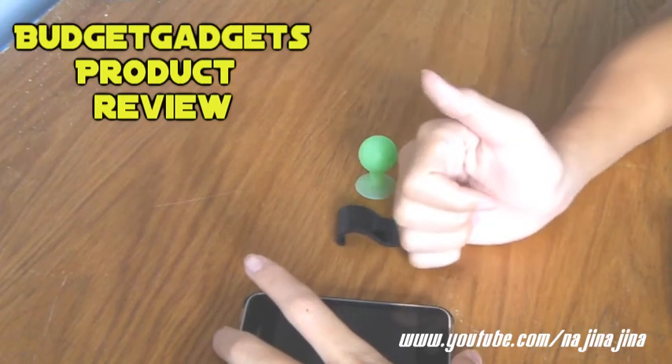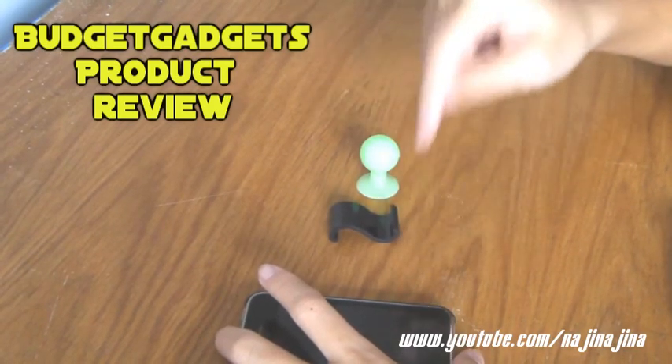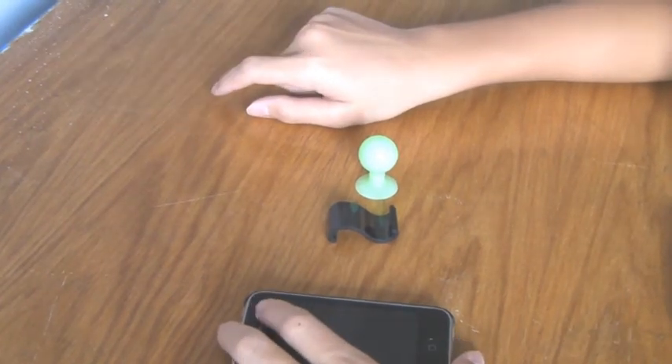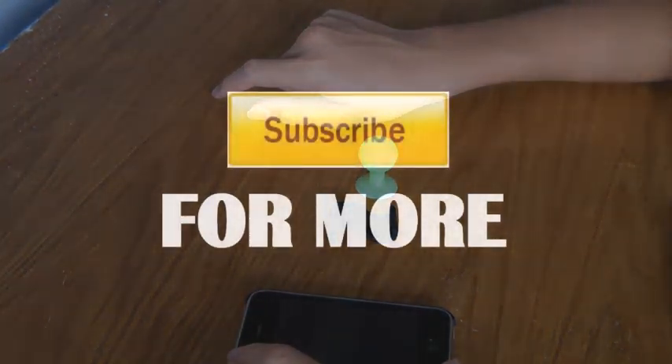If you guys liked this video, please give it a like rating — I really appreciate it a lot. And if you guys have any questions, please leave them down below in the comment section and I will get back to you as soon as possible. That's it, guys. Thank you for watching this week's review and I hope you guys have a nice day.